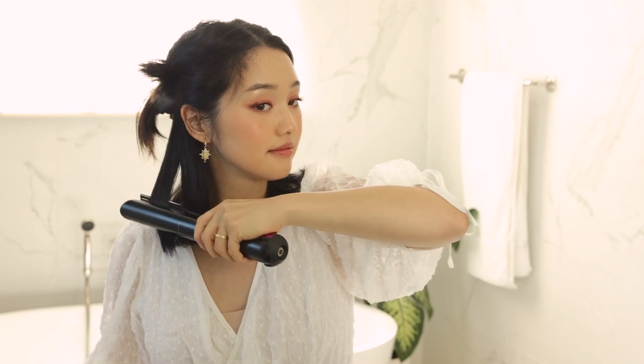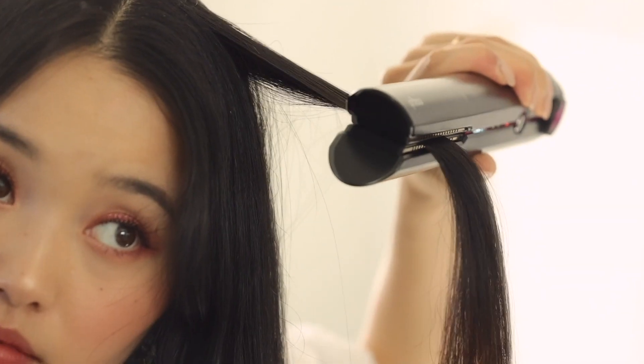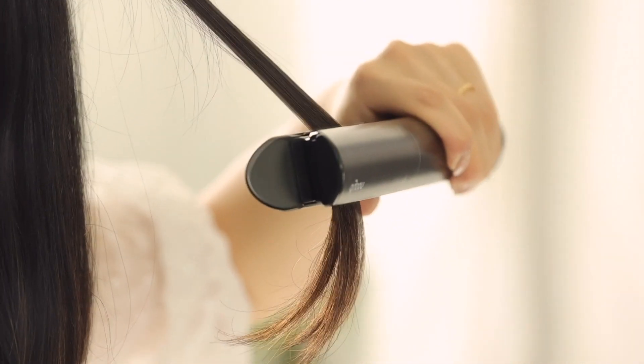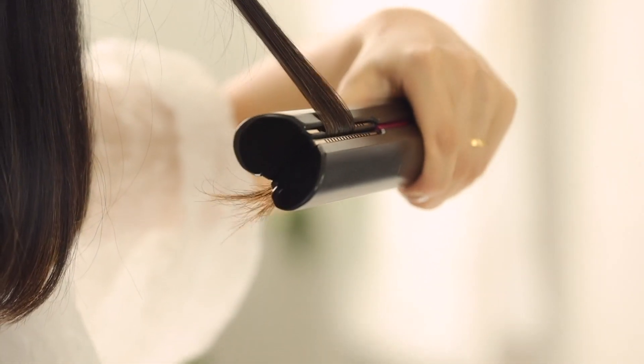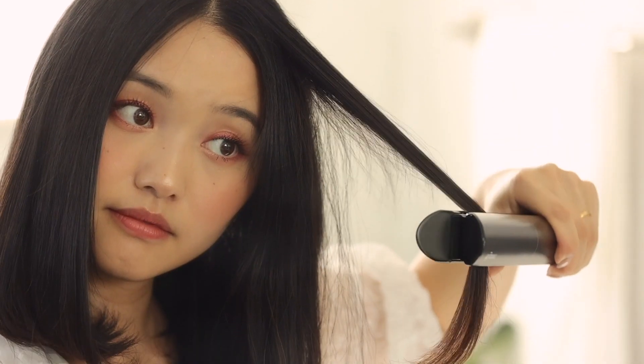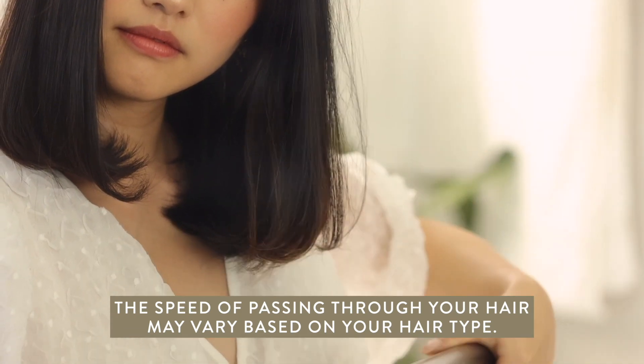The bob is really simple — you just get a little section of hair and then run it through. Sometimes with other straighteners I have to go over the same pieces over and over to get that sleek look. But with the Corrale, I have way more control to create my favorite hairstyles with less heat, half the damage, and reduced frizz and flyaways. I suggest using one second per inch of hair to start, but feel free to experiment based on your hair type.